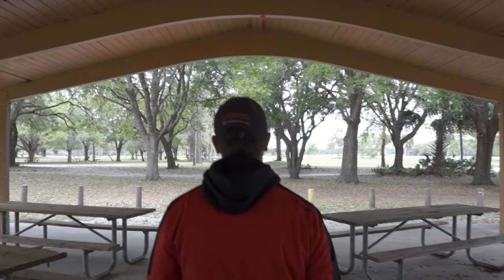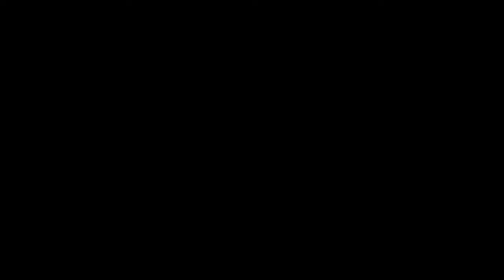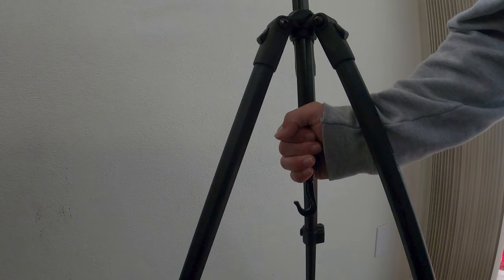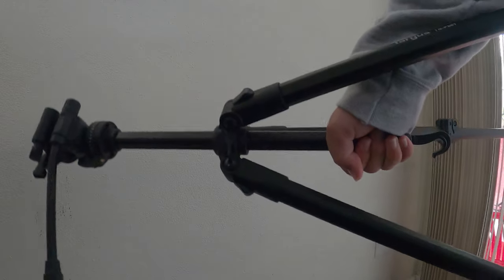For this shot, what we're gonna do is stabilize your camera with your tripod. You're gonna need to grab your tripod by the middle thingy — I don't know what it's called, but it's the middle thingy. Then hold your camera upside down — be careful — and then in post, switch it around.